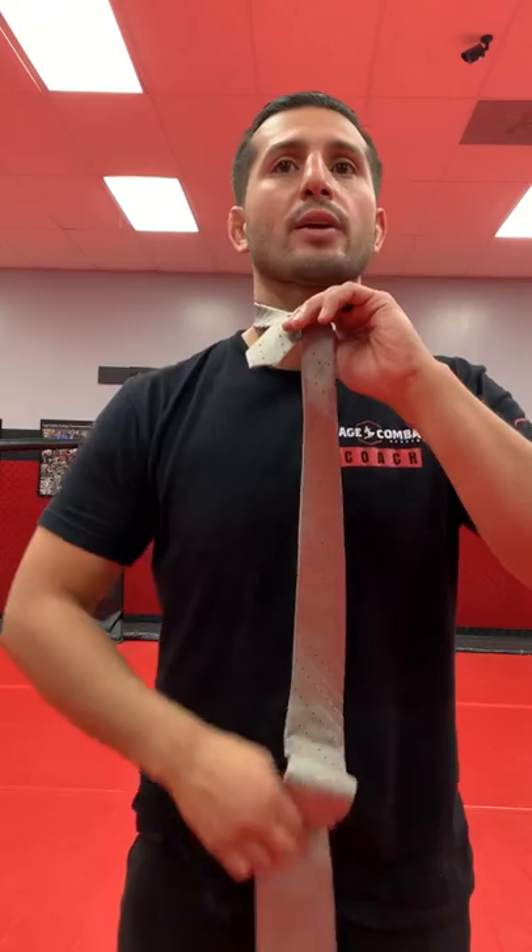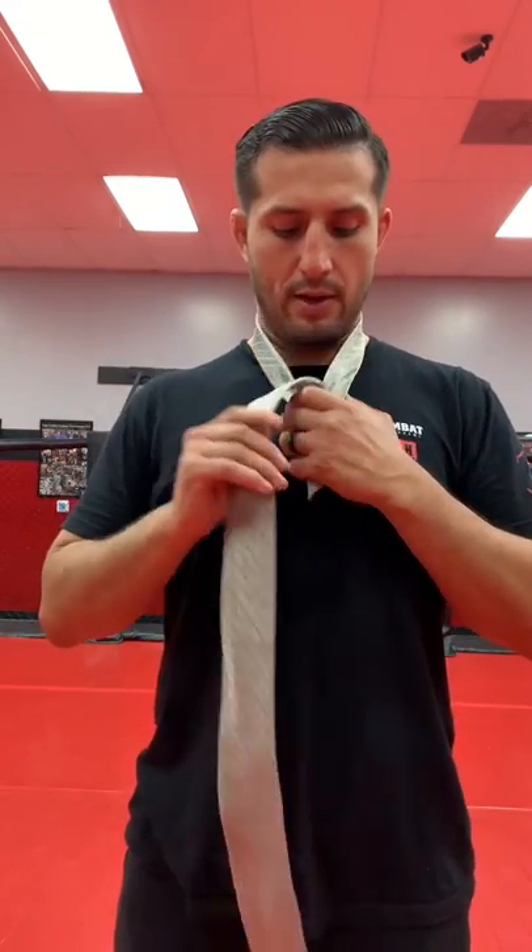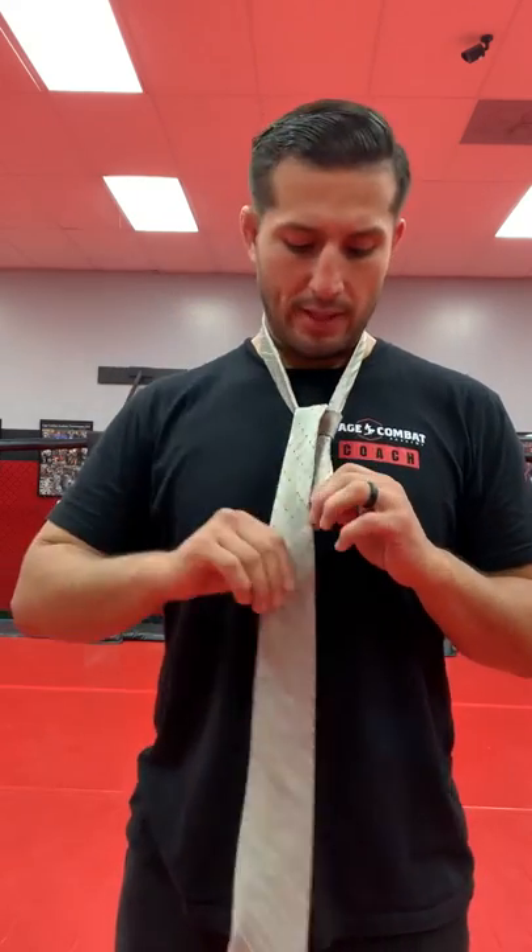Now from here, with my left hand — it could be your right as well — I'm going to hold the knot. Create a little bit of space, give a little tug. The fat end is going to go through the hole and out. I'm still going to hold on to the skinny end and let this fall over the top.